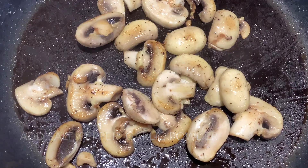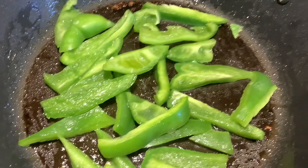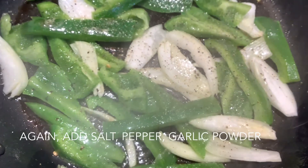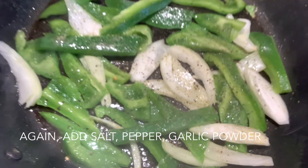We're going to start by frying these mushrooms with salt and pepper and some garlic powder. We're going to fry each layer separately and then season each layer separately. So now we're going to remove the mushrooms.